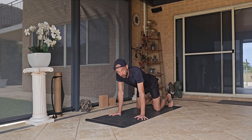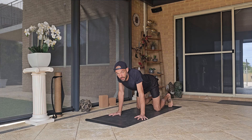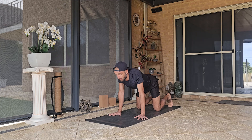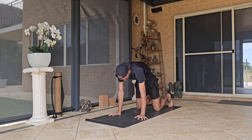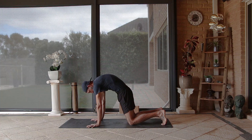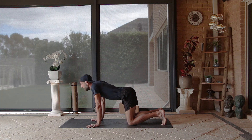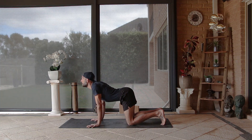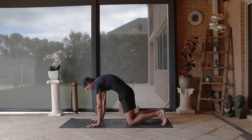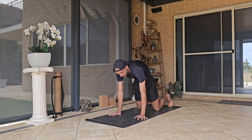On the inhale we're going to drop the belly down, pull the shoulder blades onto the back, try to keep the arms straight, and then bring the chin up to the sky. On the exhale we're going to push into the ground, doming the upper back, tuck that tailbone under, contract the core, and come through to cat pose. Push into your hands, dome the upper back, pull the shoulder blades down the back — cat pose.